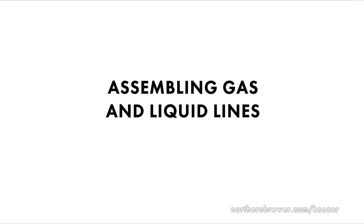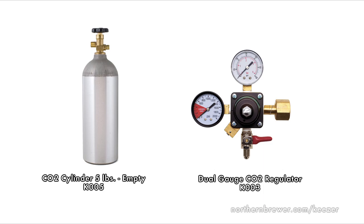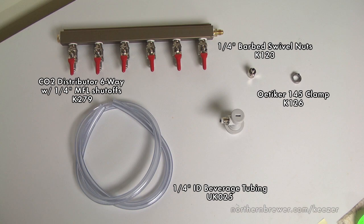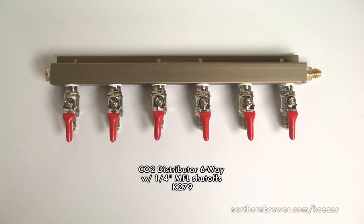While waiting for the collar to adhere properly, you can use this downtime to assemble your gas and liquid side tubing. Let's begin with the gas side. Here is a look at the tools and parts you will need: a CO2 canister, a dual gauge CO2 regulator, quarter inch barbed swivel nuts, roughly four feet of quarter inch ID gas line tubing, Odecker clamps, a CO2 distributor — six way with quarter inch MFL shutoffs — and ball lock disconnects, quarter inch MFL gas.